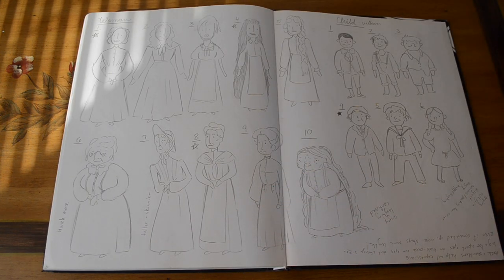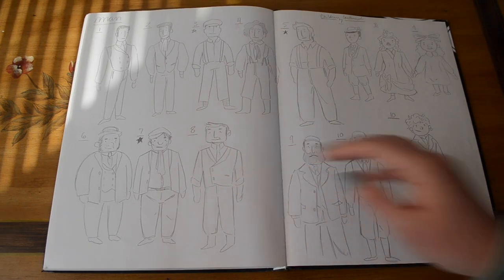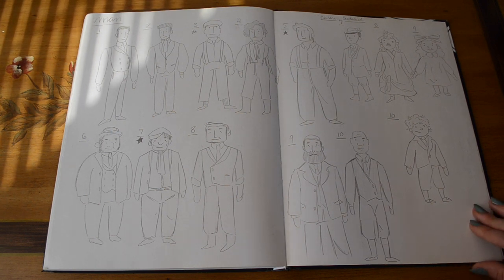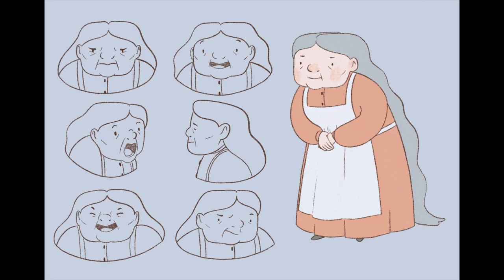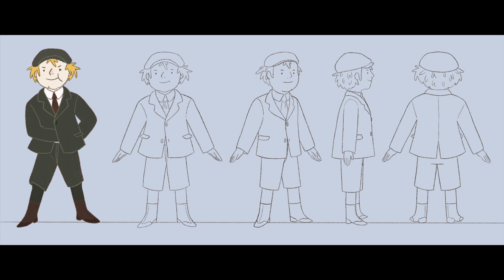For our second assignment, we got to pick between Victorian England and the Old West with cowboys, and had to create three characters with model sheets for two out of three. I went with Victorian England — a male, a female, and a child, with one having to be a villain. I decided to make the child the villain. In my story, there's a woman and her son who own a small grocery store, and the boy is upper class and loves playing tricks, pranks, and causing trouble.